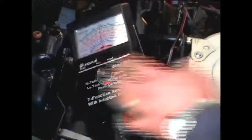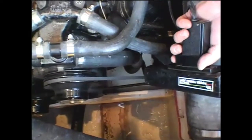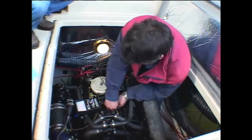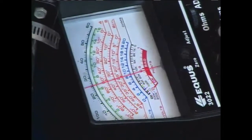Using an accurate shop tach and timing light, Eve began the process of dialing in the correct ignition timing to the manufacturer's specs at idle. Finally, he set the idle mixture on the carb by leaning it out until the engine lost RPM, then enriching it until it lost RPM, and then the setting was set between the two.